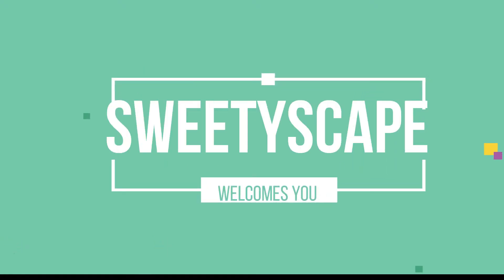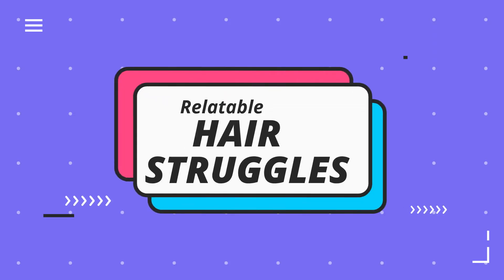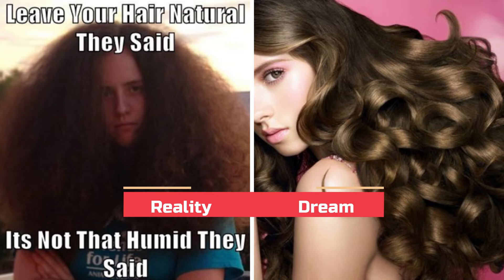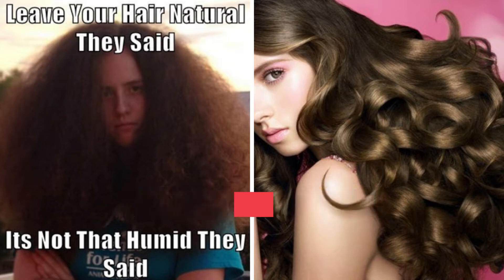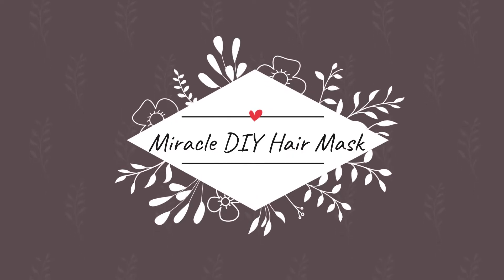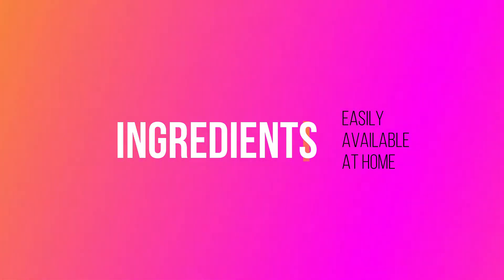Hello folks, welcome back to my channel. Today's video is about something which a lot of you might be able to relate to. Are you one of those who always spends ages to get rid of tangles, or always faces the same situation when they go out? Then I have the perfect solution for you. This is a video on a DIY hair mask which can be made with ingredients easily available at home.